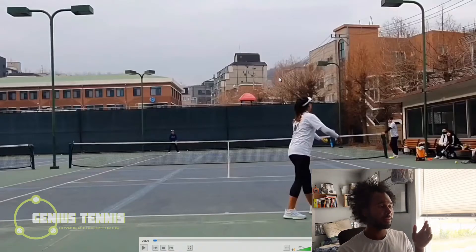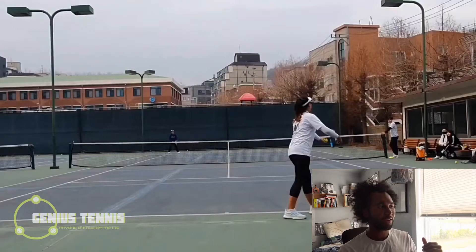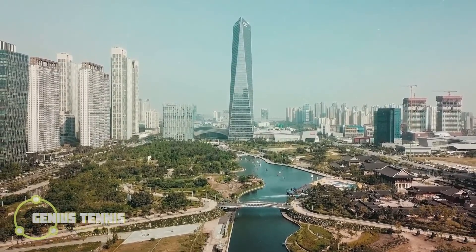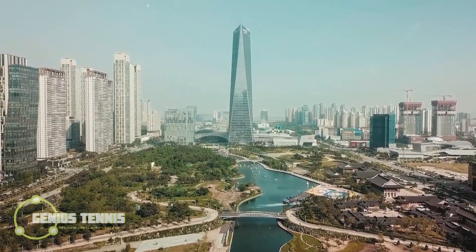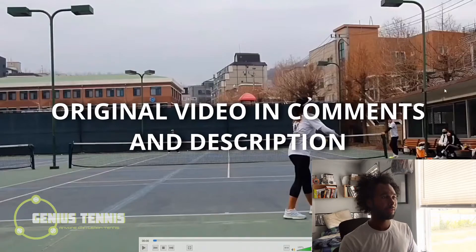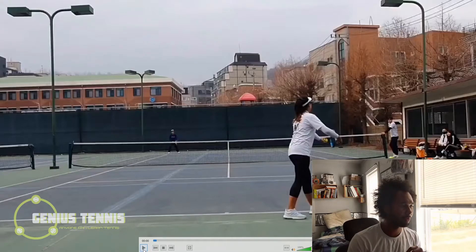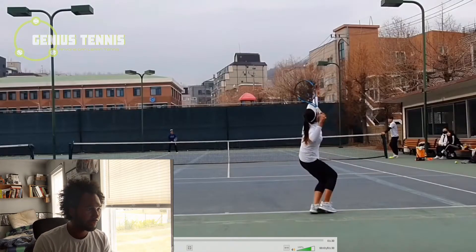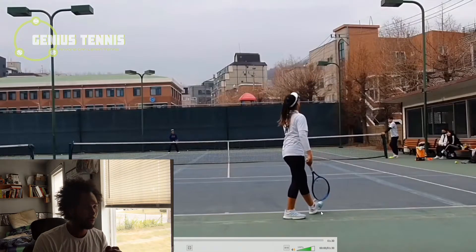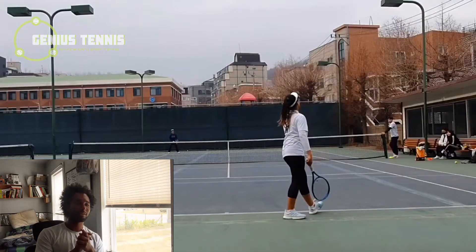We're going to quickly analyze this girl's footwork. I came across this video while looking up tennis in Korea - basically my dream location to visit or move to. I found a tennis video of this 13-year-old player moving on the court. She's about to serve - she lifts her toe for the serve, which is a very common practice. Djokovic does it, Nick Kyrgios does it, and Naomi Osaka does it. Federer doesn't.